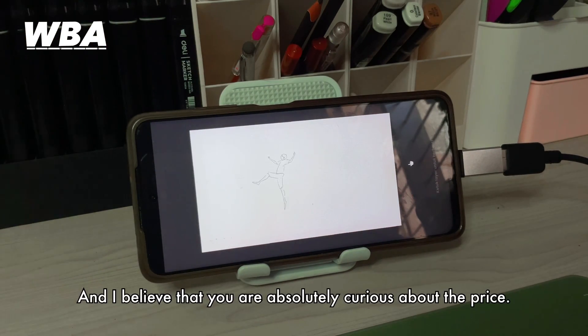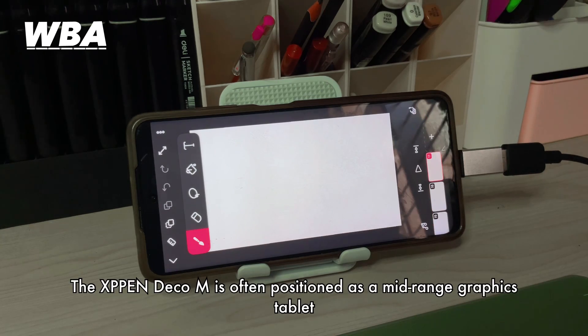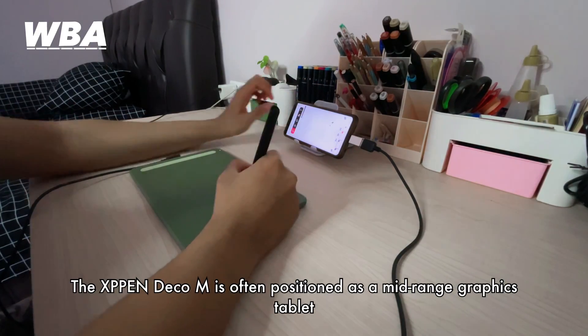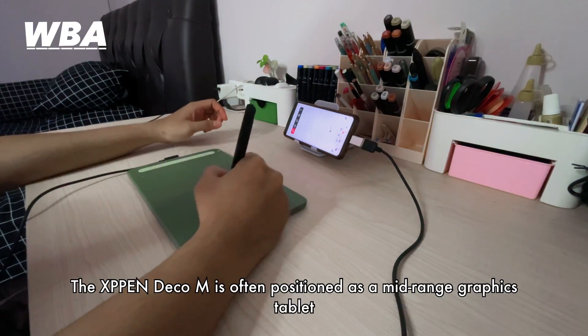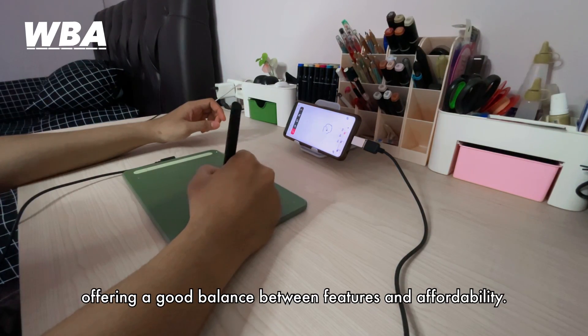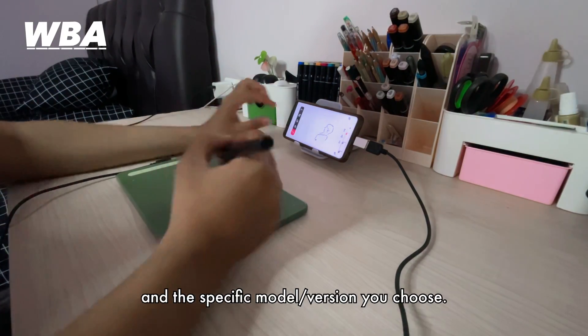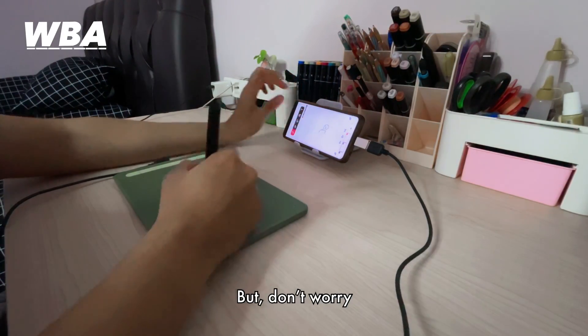If you are absolutely curious about the price — the XP Pentablet M is positioned as a mid-range graphics tablet, offering a good balance of speed, features, and value. The price may vary based on the region and the specific model version you choose, but don't worry.